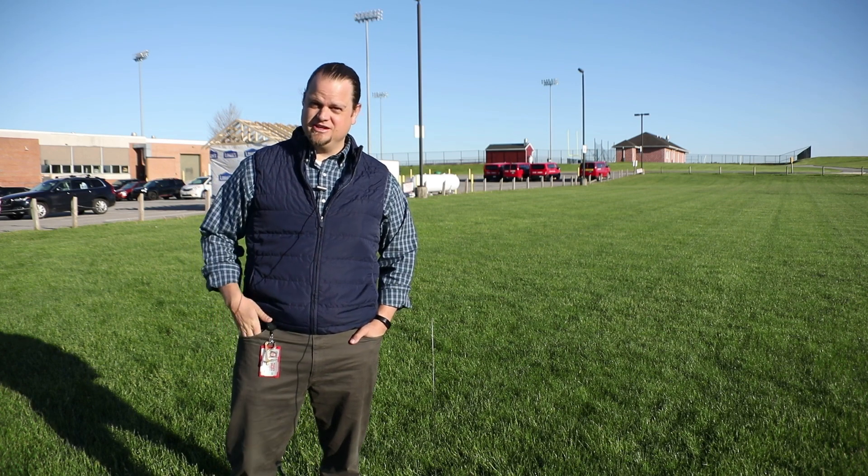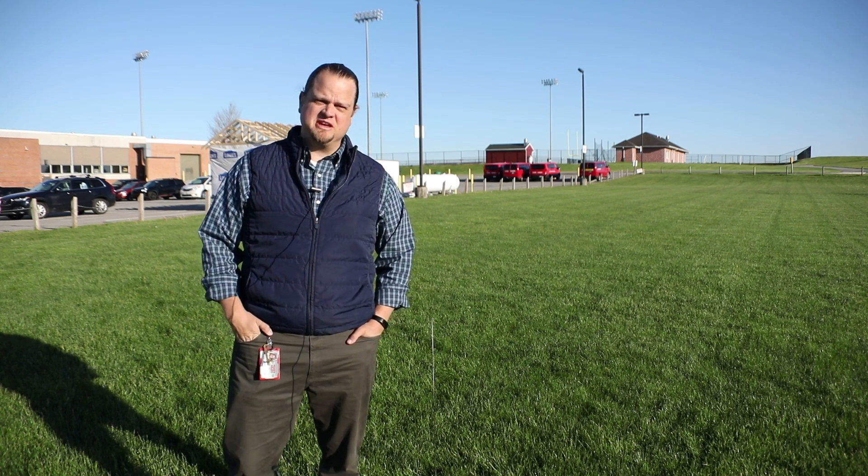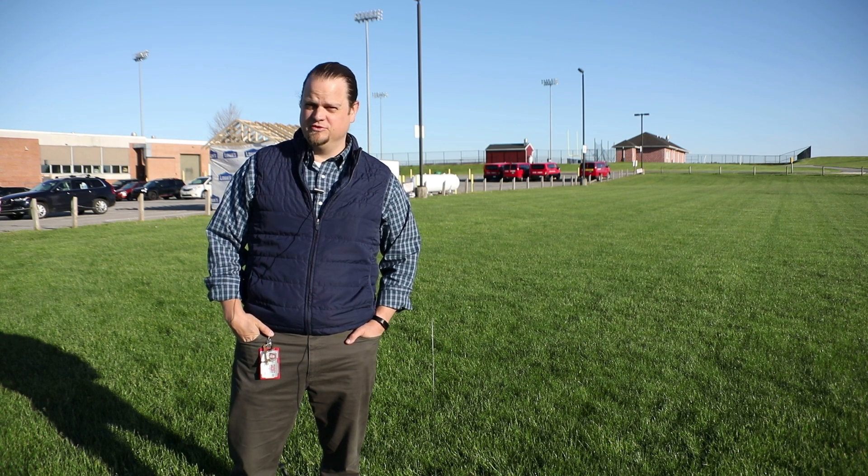We are going to be launching rockets, and you're going to be taking lots of measurements, making some predictions, and seeing how well your rocket performs.